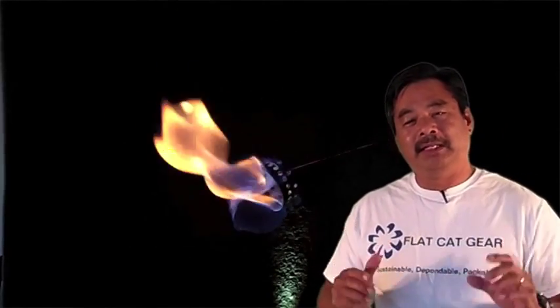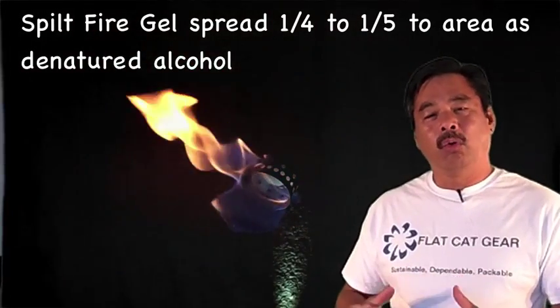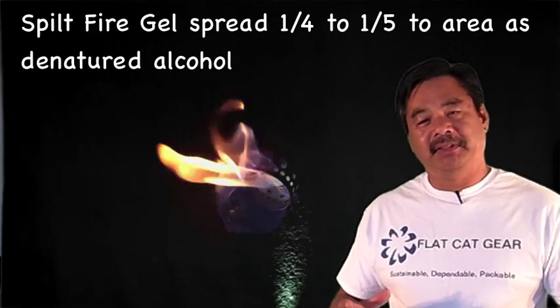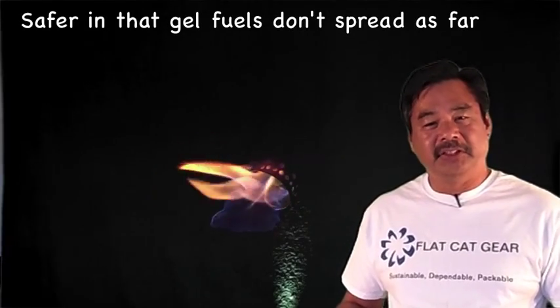After the test I eyeball it, and what I'm looking at is that the Fire Gel spread maybe a quarter to a fifth of the same area as denatured alcohol. So that's the advantage of having the thickener in it. I've been discussing gelled alcohols with the Fire Marshall at Sequoia National Forest and my guess is they're not going to allow it. What they're really looking for is stoves that you can turn off in higher fire season. So you probably can't use it during fire bans, however these gelled alcohols still look a lot safer than regular denatured alcohol.